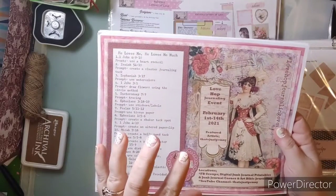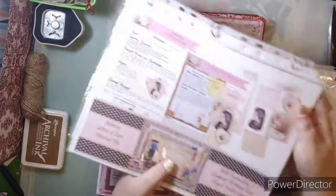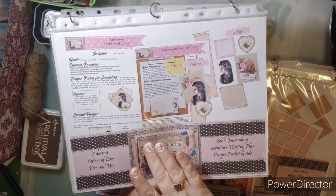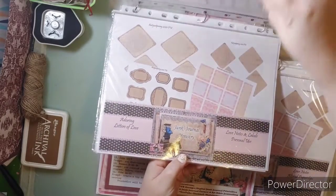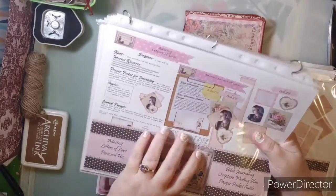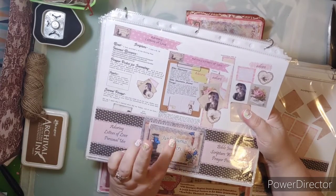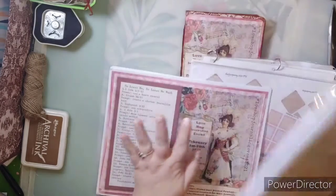In the Bible journaling group and the Facebook group, you will see the monthly devotion kit. This is different. This is Adoring Letters of Love — this is the monthly devotion kit. It does have similar items to the Love Hop, but it's a different thing. There's a monthly scripture writing plan in here. There's a first PDF and a second PDF for Adoring Letters of Love. It is different than the Love Hop.